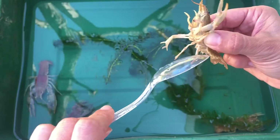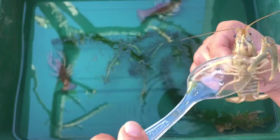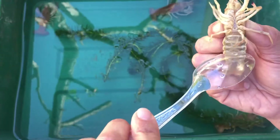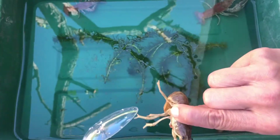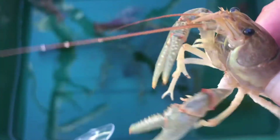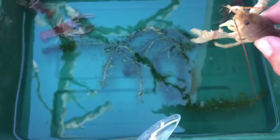The leg joints help them walk, feed, reach in all directions, and bend. The mouth parts help them in biting, chewing, cutting, and feeding. The tail joints help them with bending and protecting their undertail. They have bristles on their pincers and on their carapace, which are for sensing and protecting. The bumps also help them in protection and defense.